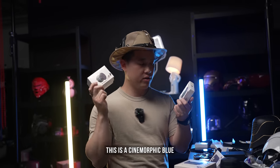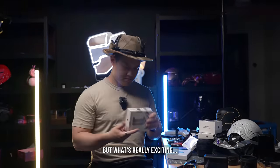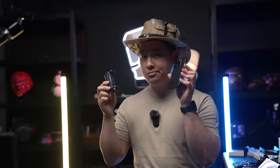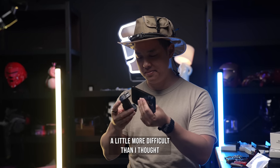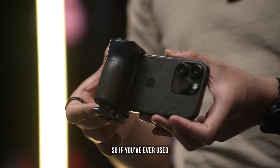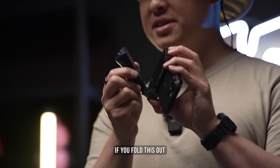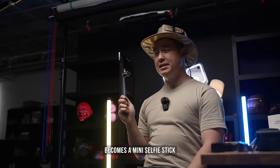This is a Cinemorphic Blue and a ND Stop 1-5. But what's really exciting is this — it's like a camera grip that you attach to your phone. So if you've ever used an actual camera before, you know how comfortable it is. But now you can have that on your phone. Plus, if you fold this out and pull it out, it becomes a mini selfie stick.